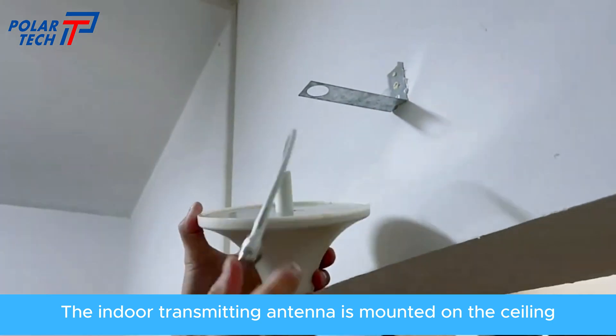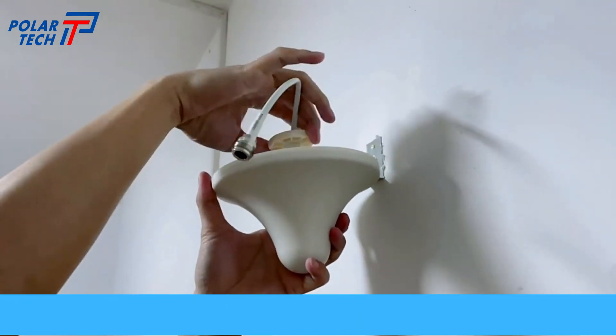The indoor transmitting antenna is mounted on the ceiling, facing down vertically.